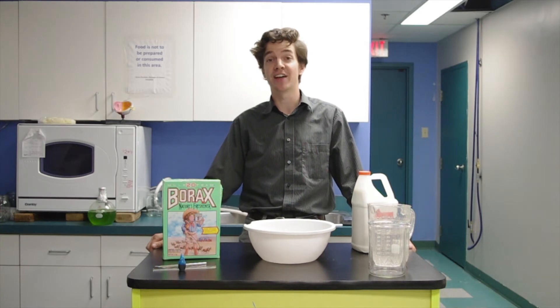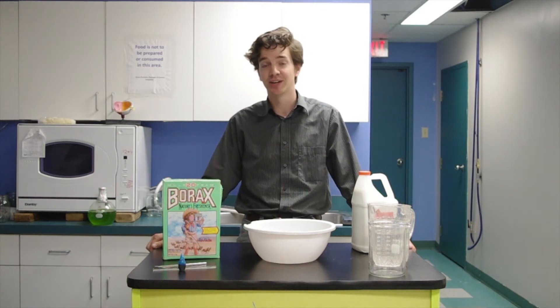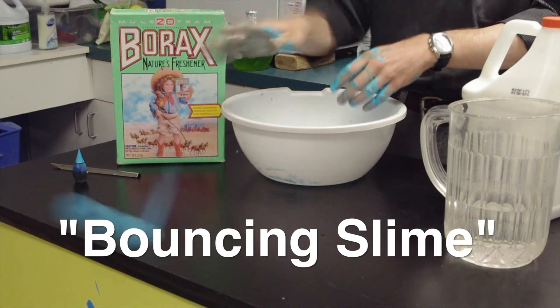Hi, I'm Chris McCain at Discovery Center, and this week I am going to be showing you a Science Center classic: Bouncing Slime!